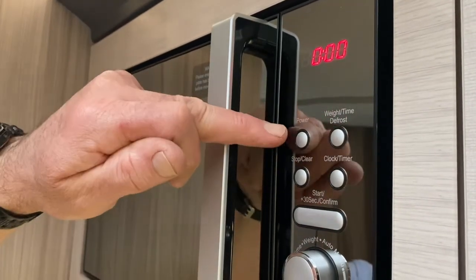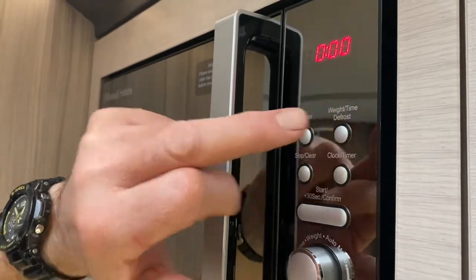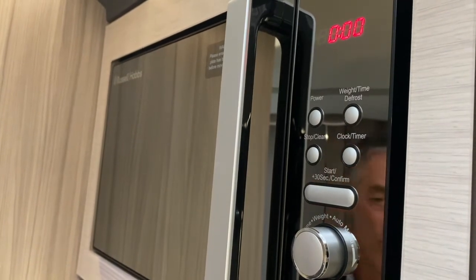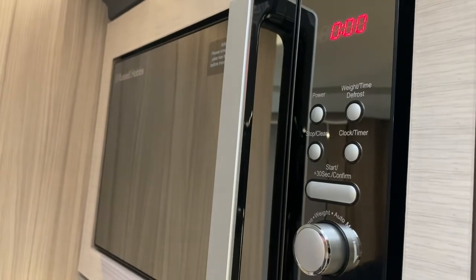You can also adjust the power level should you wish to, and you can also use the wait time and defrost functions. There's also a scroll button here. Please refer to the manual that accompanies this appliance — it will show you the different ways of operating it should you wish to go further than that. Thank you.